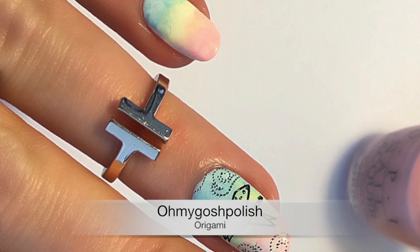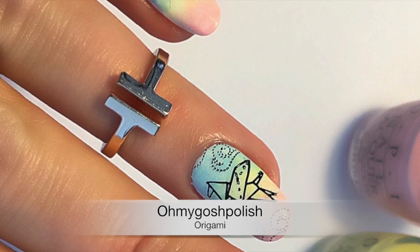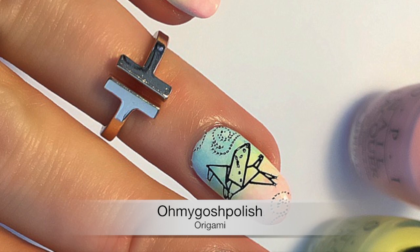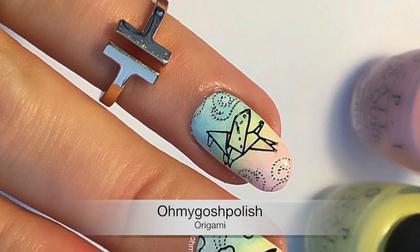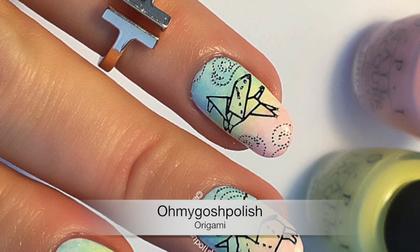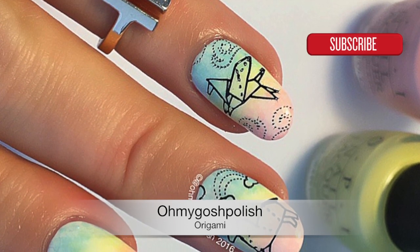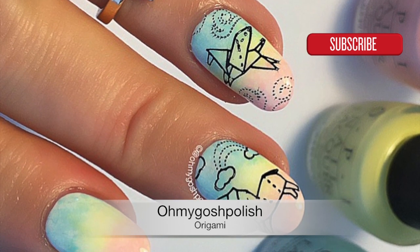Hey chickies, today we are doing origami stamping. If you follow me on Snapchat you would have already seen me snap about this stamping plate from Moyou London — I bought it from Picture Polish. All the details about everything I use will be in the description box down below. Before we get into it, don't forget to subscribe so you don't miss my haphazardly uploaded videos!